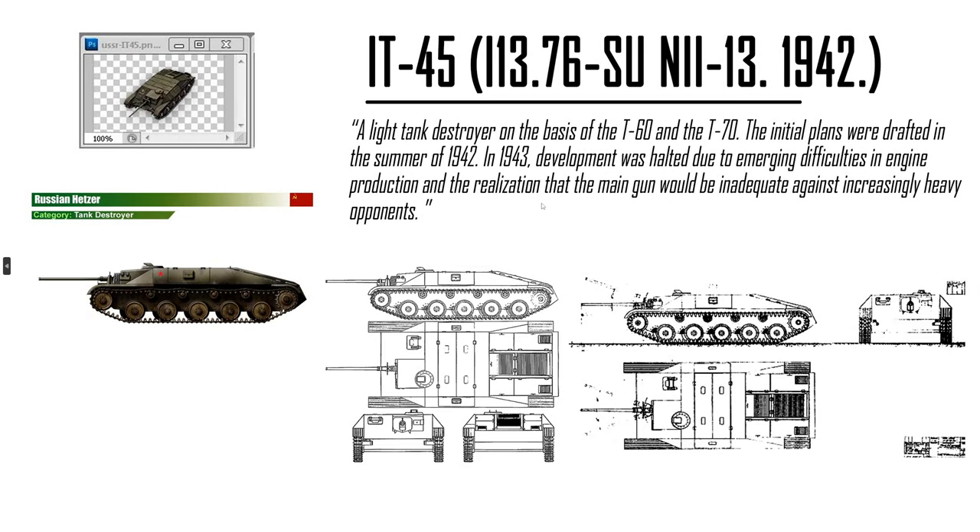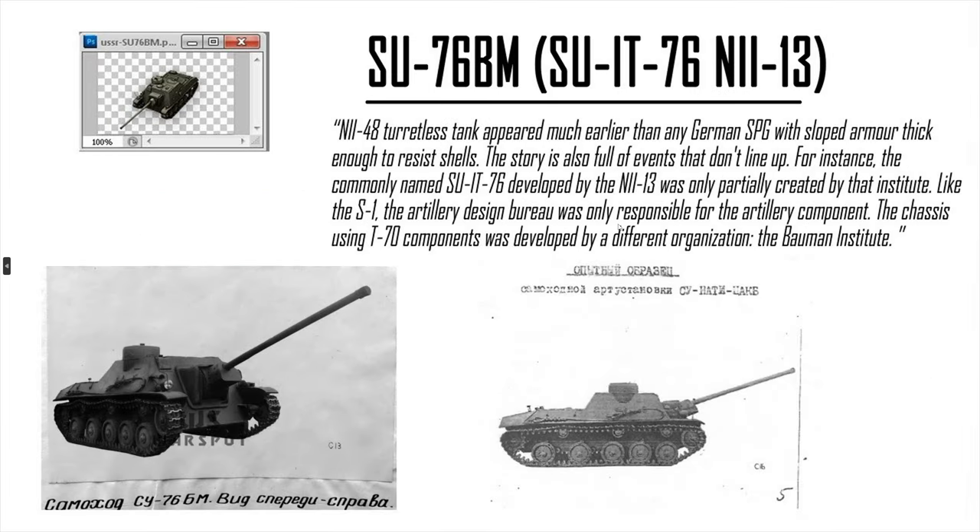Russian cockroach — the IT-45. It is only a paper tank, but they took the basis of a T-60 and T-70 chassis, removed the top, and turned it into a tank destroyer with a 76mm. Interesting, but you need another cockroach for the Russians. It's a real thing, but it's only a paper tank — not straight out of the ass of Wargaming.